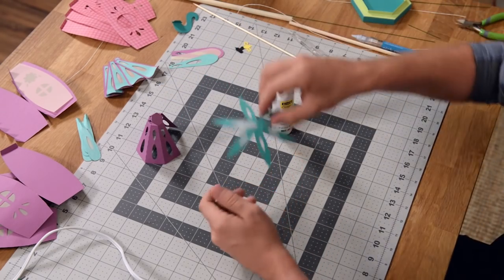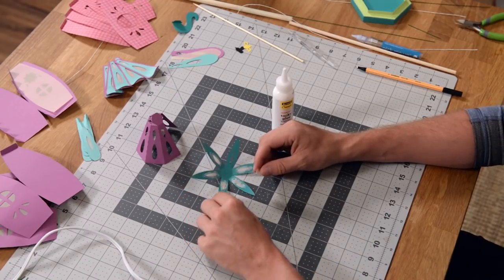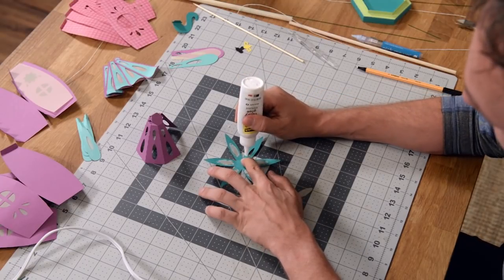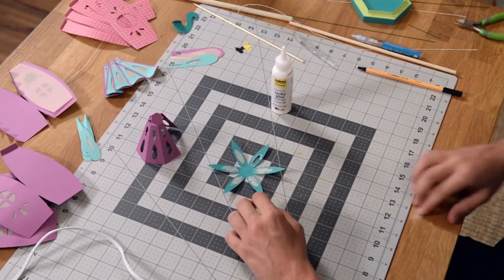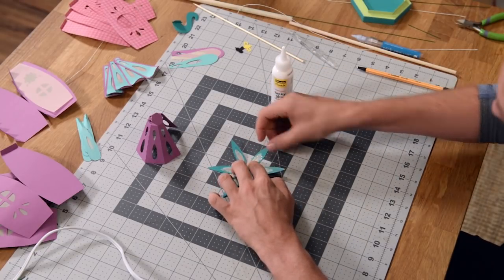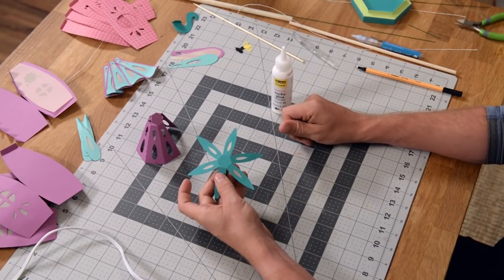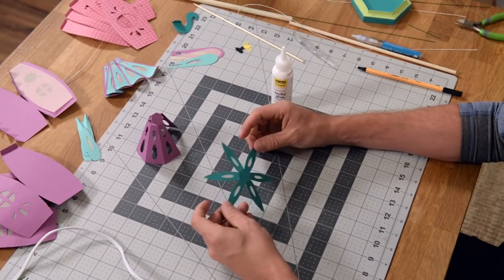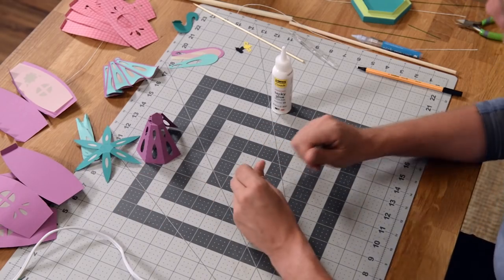Then we have this shape here, and as you can see I've already done five of the little pieces of vellum. All we're doing is putting a little bit of glue surrounding that opening and then putting our vellum right on there. Just want to make sure that you have that whole cutout covered with your vellum. We've made the vellum piece a little bigger than necessary to give you room for glue.